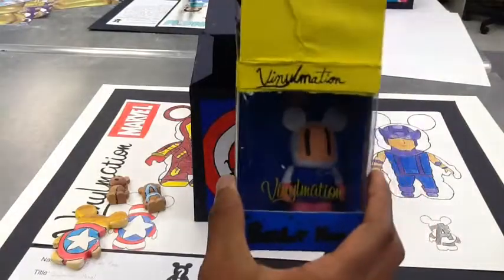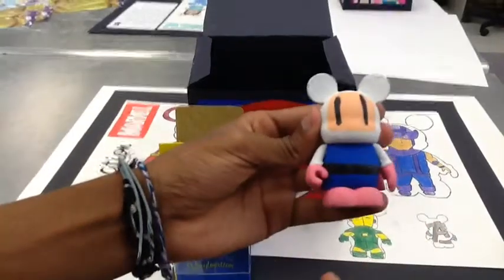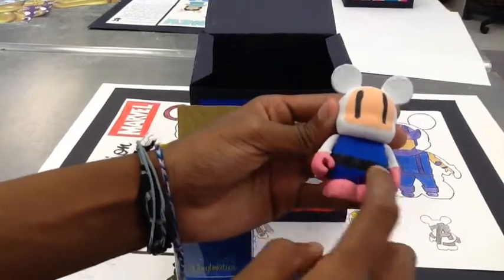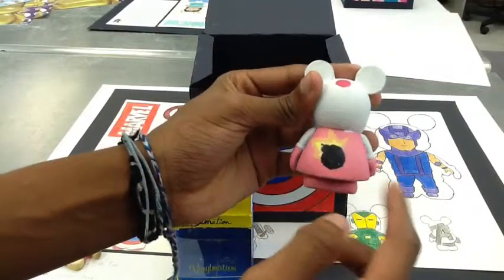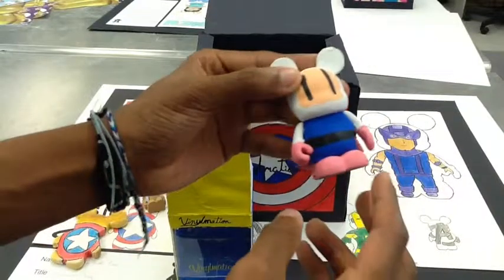Inside the box, we have Bomberman himself. I used blue for his shirt and black for his little belt. I also used pink for his hands and feet, and I have the Bomberman symbol on the back of his cape. I also painted his face.